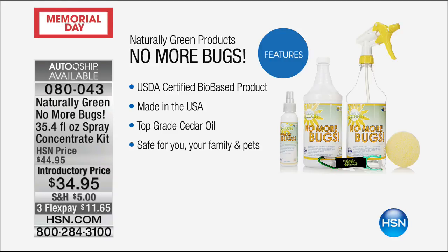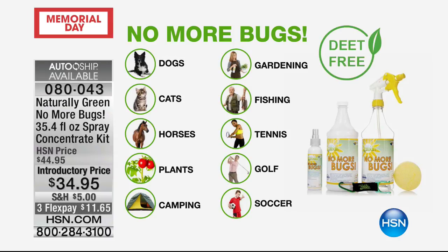There is no DEET in this. This is safe on you, safe anywhere on your counters, on your kitchen counters. It's great for the dogs. If you have horses, wonderful for them. Cats, your plants — we love to plant organic. I think you plant organic, don't you?